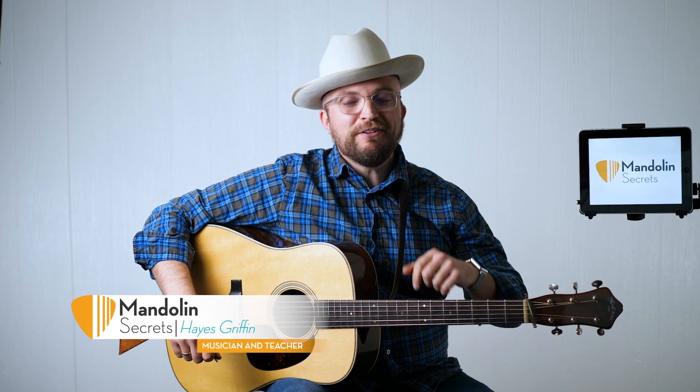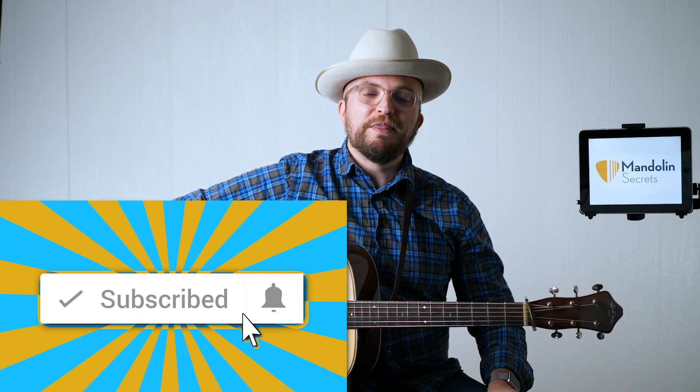Before we do this lesson, if you haven't had a chance, hit that subscribe button below and the bell notification button. Also if you're interested in things like PDFs of the tablature and sheet music for today's lesson, as well as other goodies like backing tracks and access to our community of guitar players just like you, click that link below in the description to the Mandolin Secrets Guitar Club. There you'll find everything you need to know.